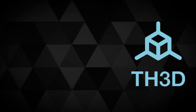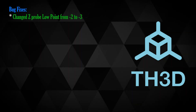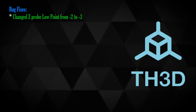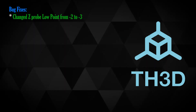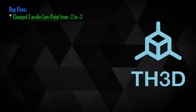For bug fixes we have quite a few. He's changed the Z-probe low point from minus two to minus three. What this does is make up for beds that are more than two millimeters out of skew — meaning the difference between the lowest point and the highest point exceeds two millimeters. This will allow it to go three millimeters different, compensating a little bit better while your bed remains basically level.